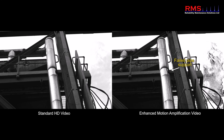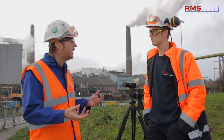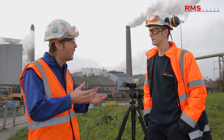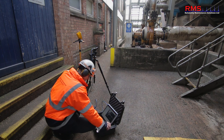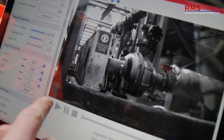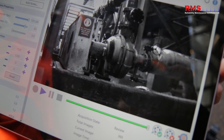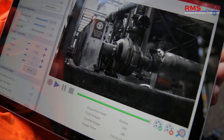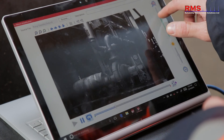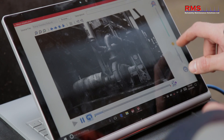And in terms of capturing the data, is that quite straightforward? Does it take a long time to take a video? It's a new way of thinking — it's a video now. It's a very quick way of gathering the information on the machine. Some videos could be 10 seconds, or you might want to run it a bit longer, maybe 30 minutes — that's possible as well. But it really brings down the data collection time.